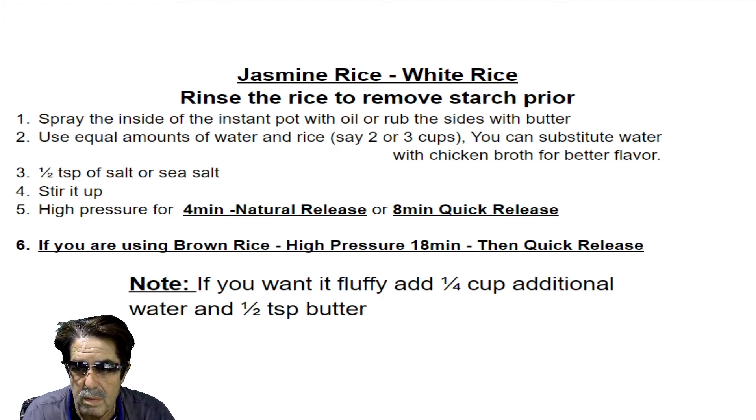For brown rice, what's always worked well for me is 18 minutes. After 18 minutes, just open the quick release and let it naturally release all the way down on its own.